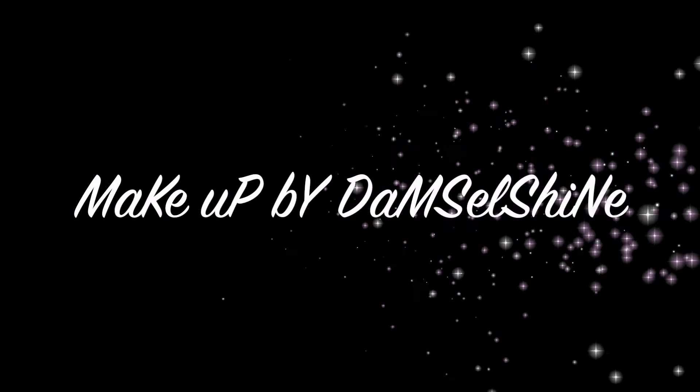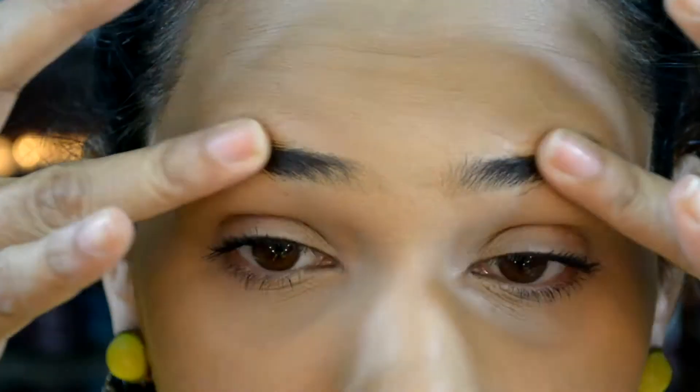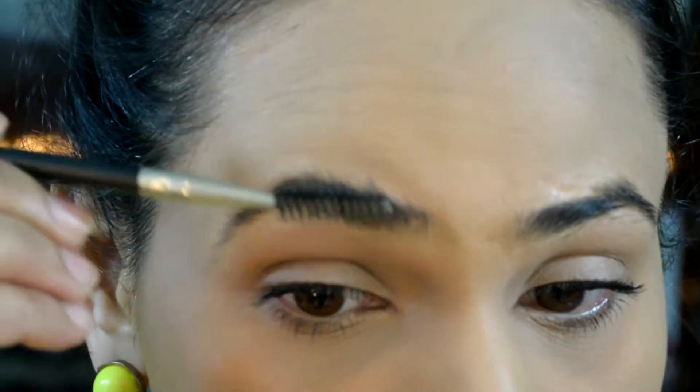Hello beauties, welcome back to my channel! Today I'm going to show you how I shape, groom, and fill in my eyebrows. First I'm going to start with shaping and grooming, and for that I'm going to brush my eyebrows upwards.